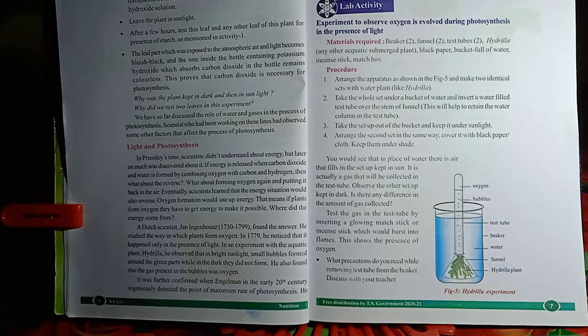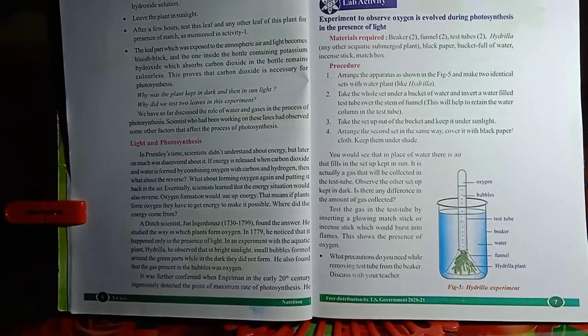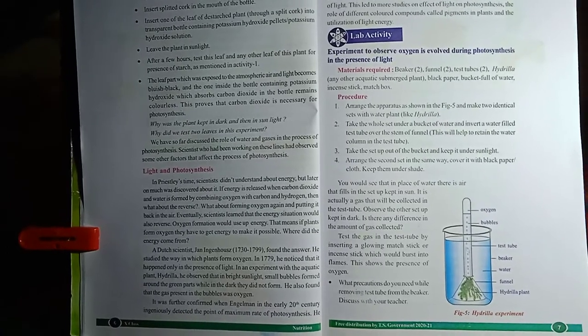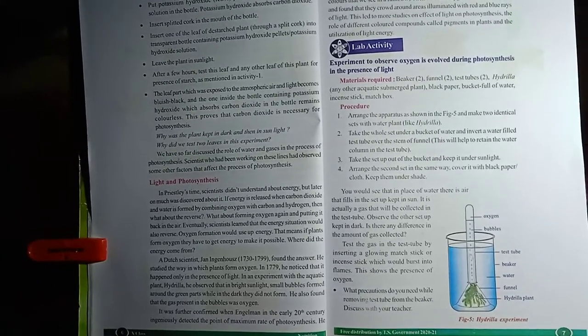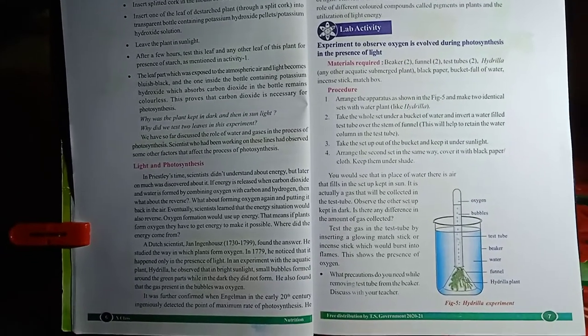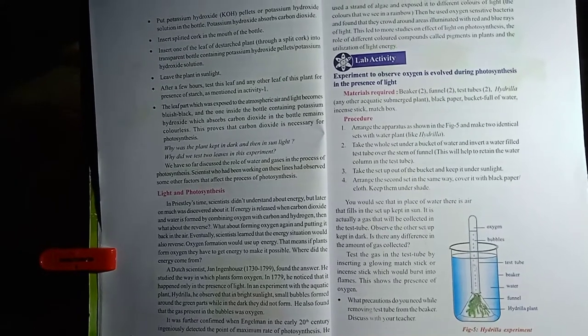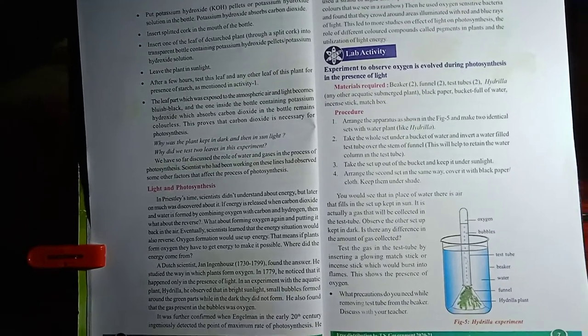Oxygen has the property to burn objects vigorously, so the incense stick bursts more brightly. The other setup kept in the dark is not able to produce gas bubbles or oxygen. This activity confirms that oxygen is released during photosynthesis in the presence of sunlight. This was a brief description of the activity to observe that plants form oxygen during photosynthesis in the presence of sunlight. Thank you.